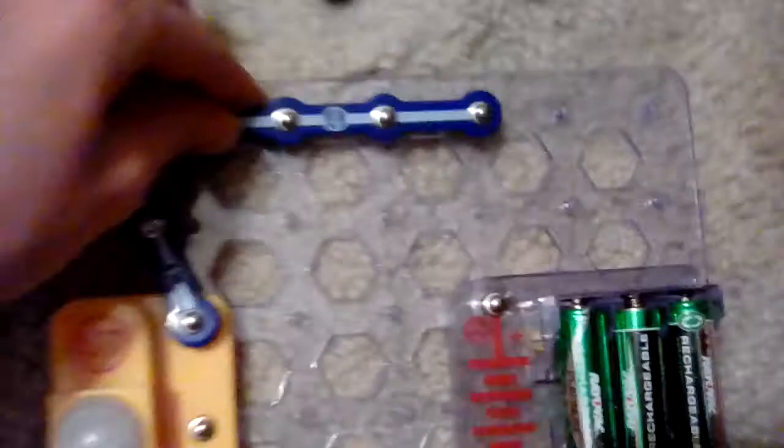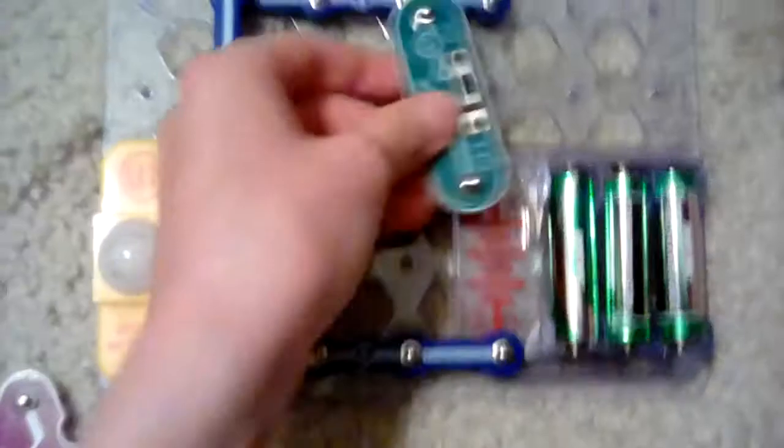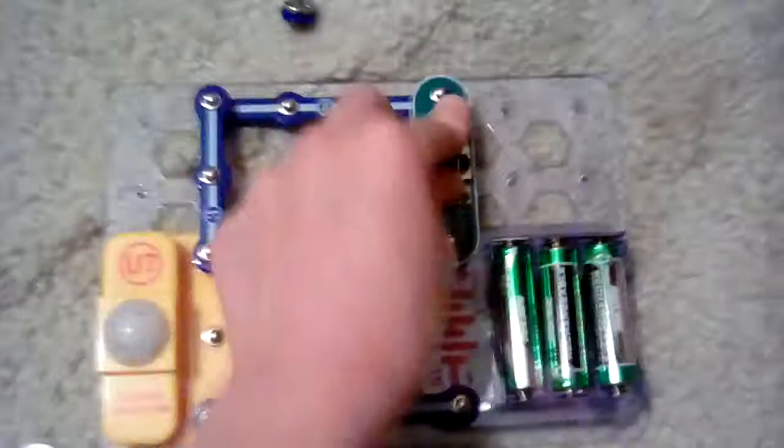Okay, next we gotta do the little three-piece — sticking it in there. Now we take the four-piece. There's probably a couple more things you can do, but I'll do some of those later.